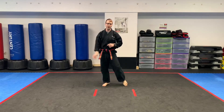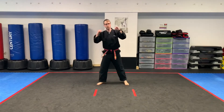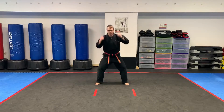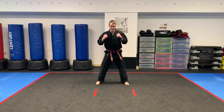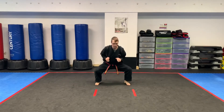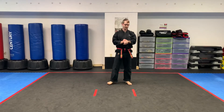Last one — squat with the roundhouse. Here we go, ready, and begin. Roundhouse. Make sure we're chambering, rechambering. Pop that foot out there. Warming those legs up. Keep it going, students. How we feeling? Feeling the burn yet? I'm feeling it. We've got about 10 seconds left. All the way. Stay with me. Five, four, three, two, one. Parents and kids, pause the video if you need extra warm-up time.